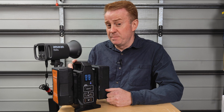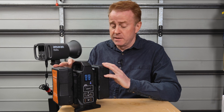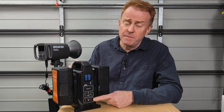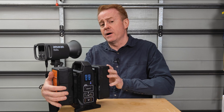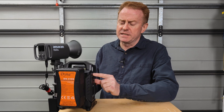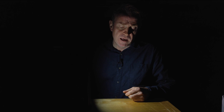A couple of things to mention: this doesn't work with 26 volt V-mount batteries. The D-tap connectors only work off battery operation — they don't work off AC power. It also has a built-in torch that can illuminate your work area.